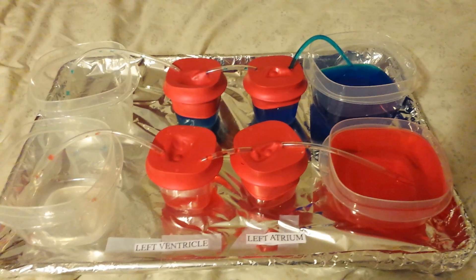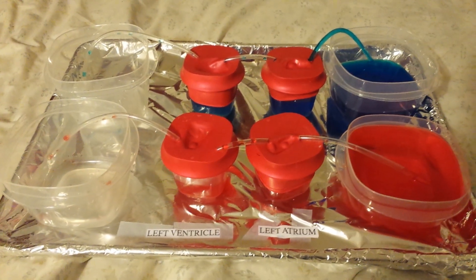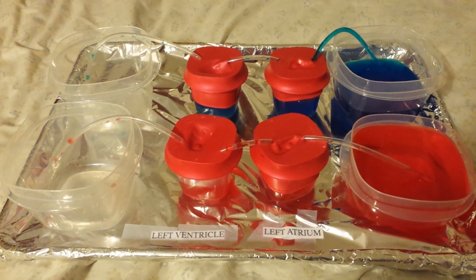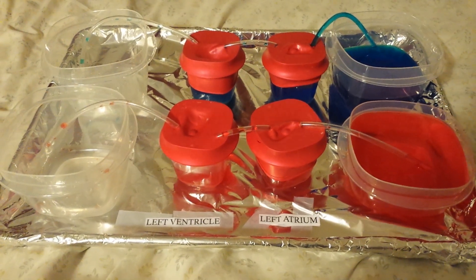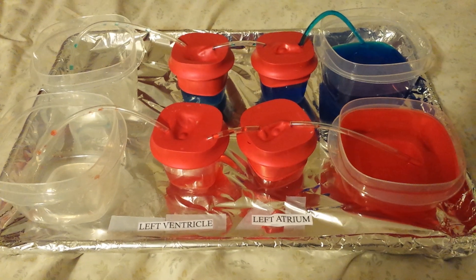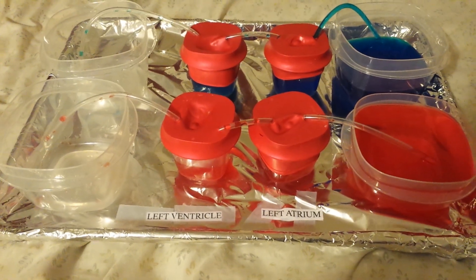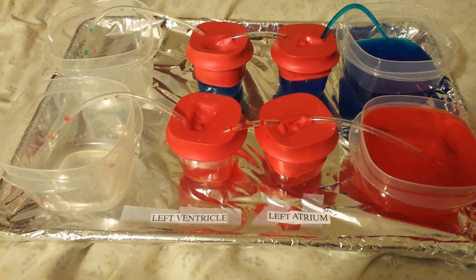We took Tupperware or Rubbermaid containers. I took four small ones to make the chambers of the heart, and then four larger ones to go on the ends to catch the liquid or the blood. We took balloons, regular sized balloons, cut off the neck, and then wrapped them around the top of the lid or where the lids would go.